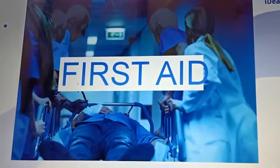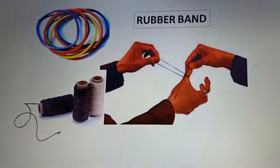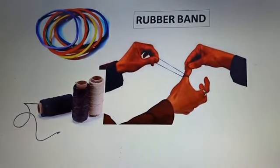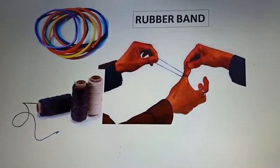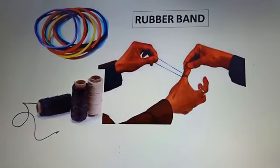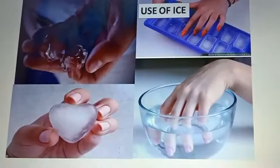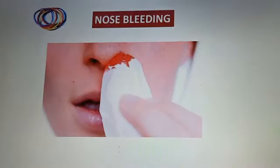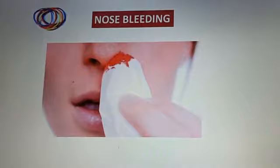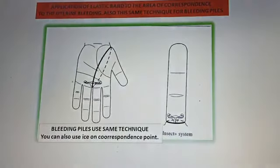In emergency situations, Sujok is doing wonderful work and can help in many emergencies. Treatment tools are very simple — we have needles, colors, but also rubber bands and thread that can be used in emergency situations. We have a probe, and we use sometimes ice and moxa. There are so many emergency situations in which Sujok can help in a wonderful way, and people have experienced many beautiful results.